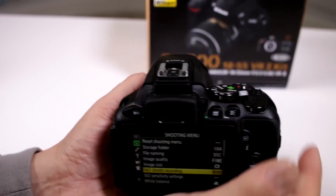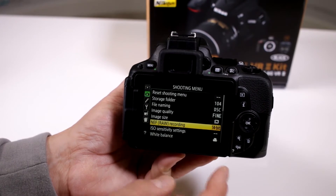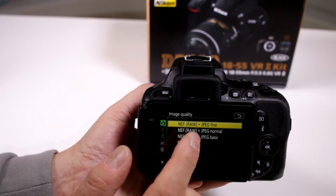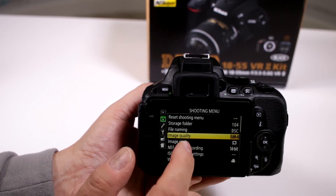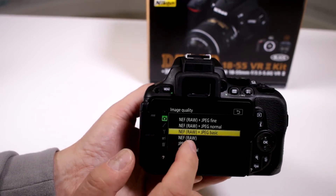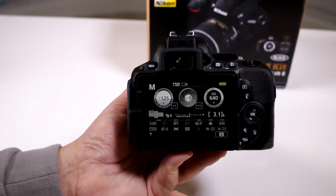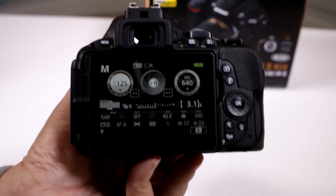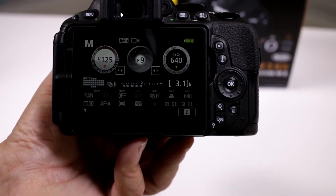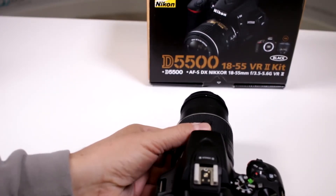Now remember, you're going to be creating some incredible file sizes. You also have the capability of changing so that you can do RAW with JPEG fine, RAW with JPEG normal, RAW with JPEG basic, or just pure RAW. It's up to you, and it also depends on the amount of images you want to take. Right now I have a 32GB card in here, so it's allowing me to take 3,100 shots at full RAW resolution at 14-bit.